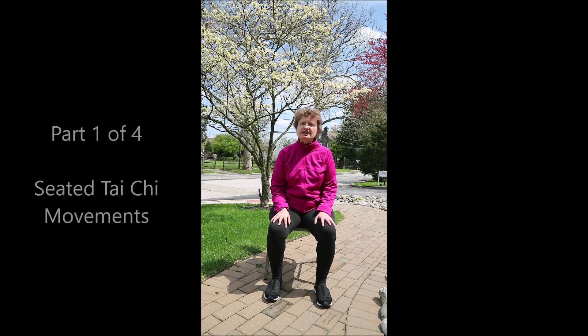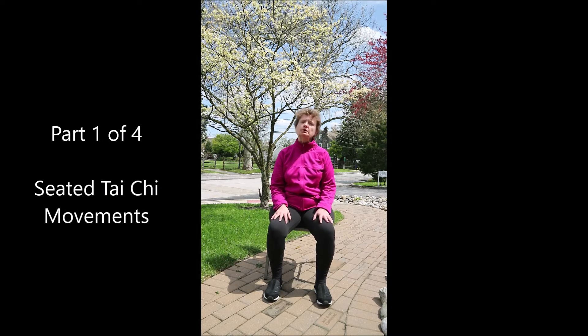Hi everybody, Liz here. Welcome to Tai Chi for Beginners Part 1. You will learn the Tai Chi 5 seated in a chair, so this video is appropriate for all levels.